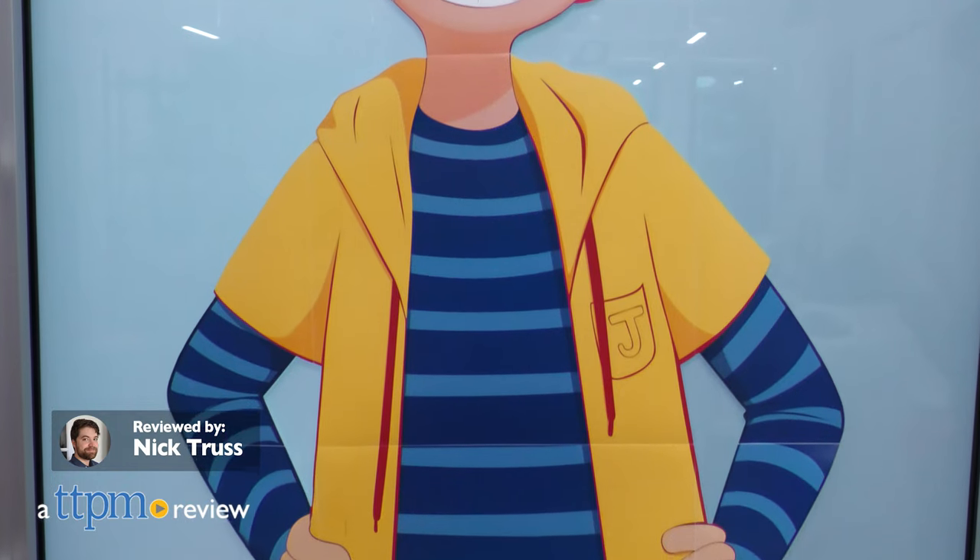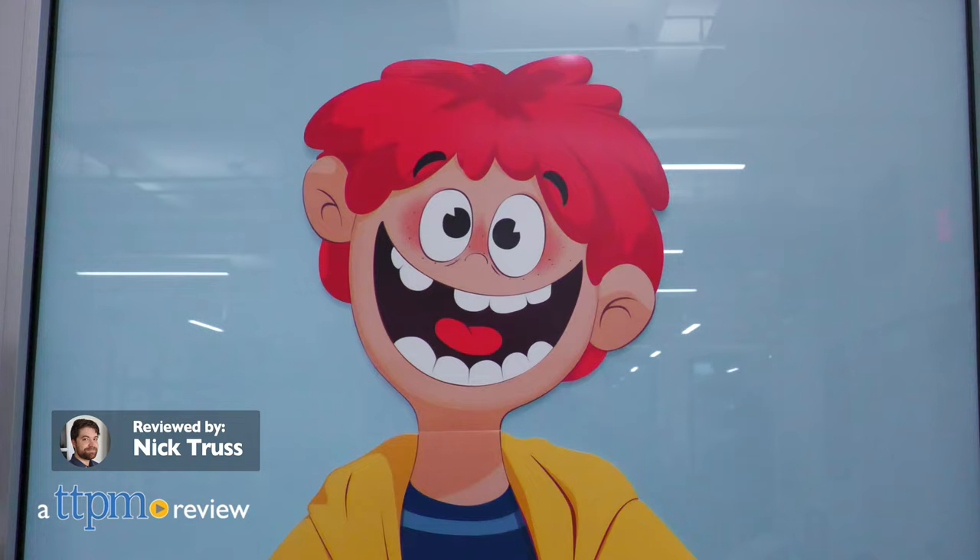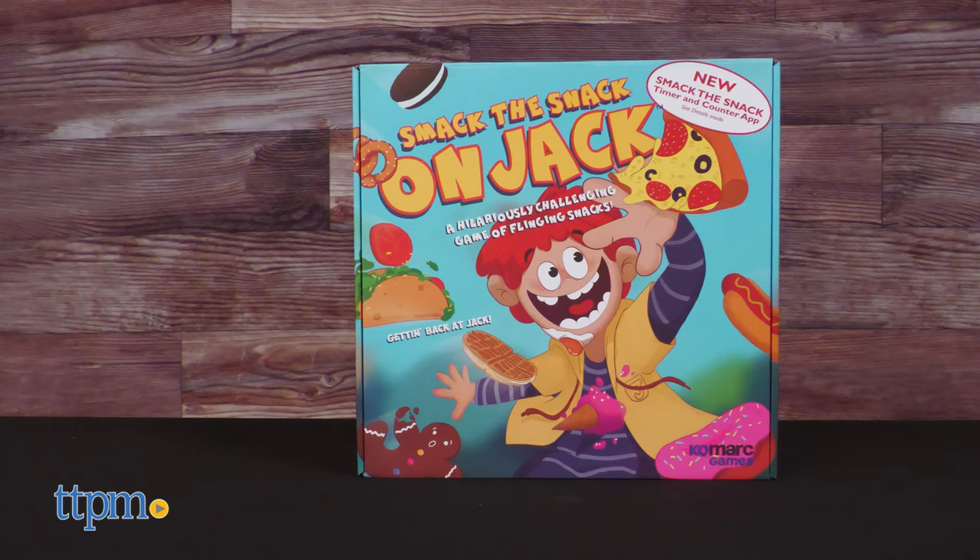Behold! The singular focus of every person's ire, Jack. Today we're taking a look at Smack the Snack on Jack from Comark Games. Listen Jack, cut us some slack.